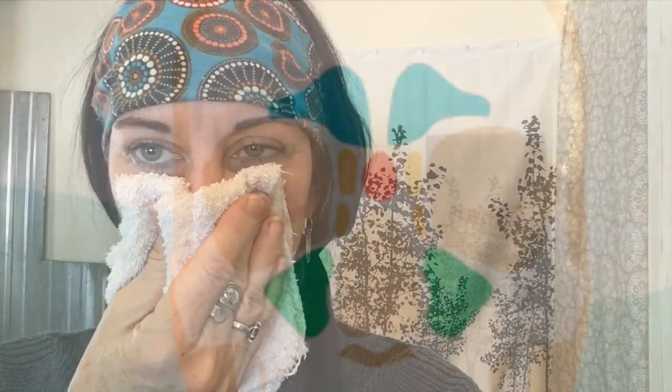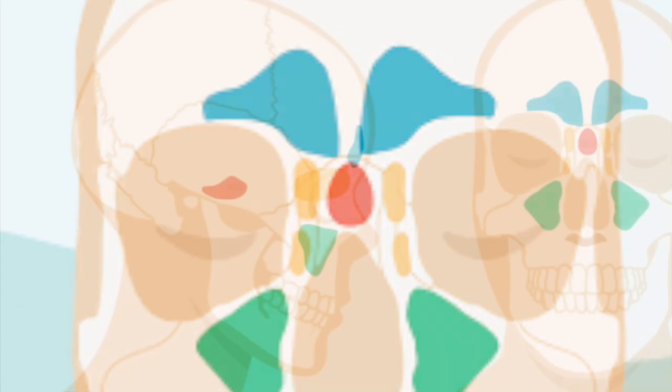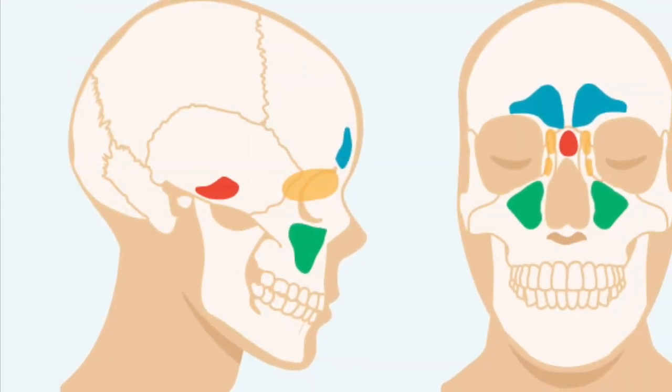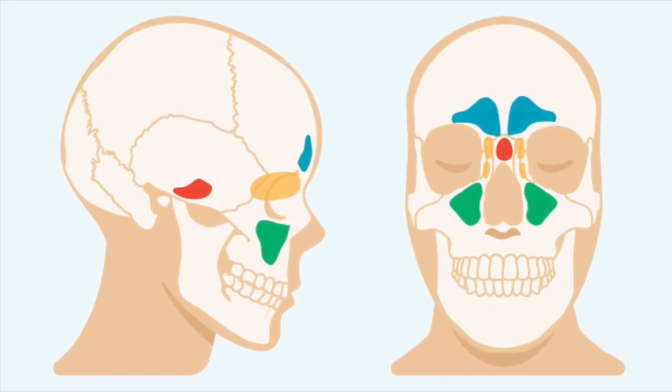The sinuses are cavities in your cheeks, forehead, and between your eyes. Healthy sinuses drain on their own, but when they're not working properly, mucus builds up and can cause congestion, making it difficult to breathe and even causing infection. Regular nasal rinsing can help reduce sinus buildup.